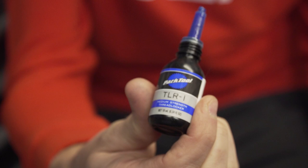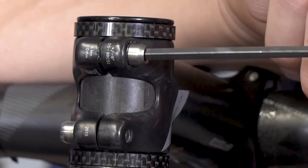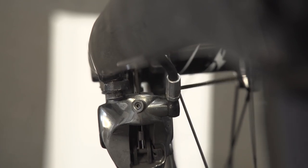So thread lock — it does exactly what it says on the label: it locks your threads. But why do you want to do that? Well firstly there's a safety reason. Think about your stem bolts and your disc rotor bolts. Some manufacturers actually specify thread lock as standard from the factory, because ultimately you don't want those things coming loose.